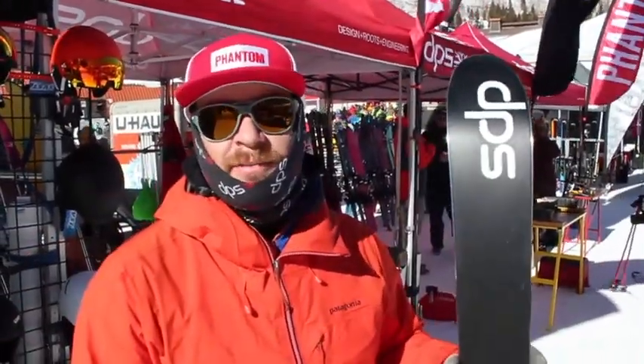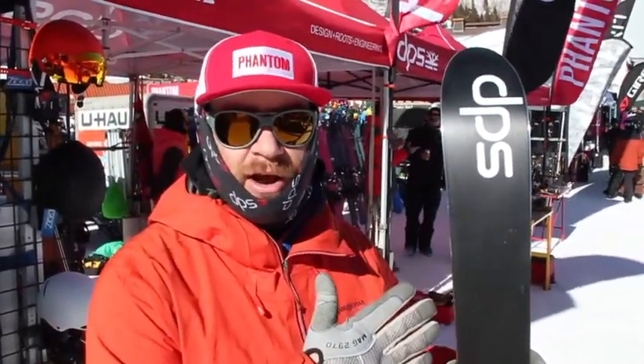One nice thing about Phantom is that it goes all the way down to the base of the ski. So even when you stone grind it, you still have a nice layer of it throughout.